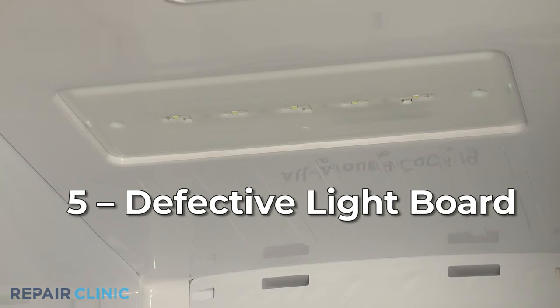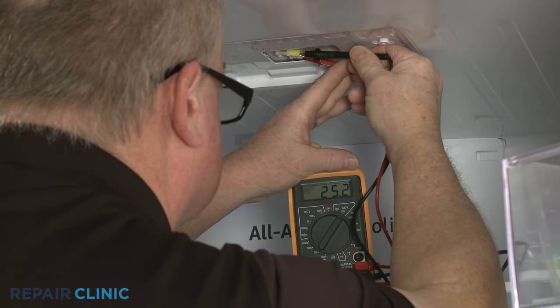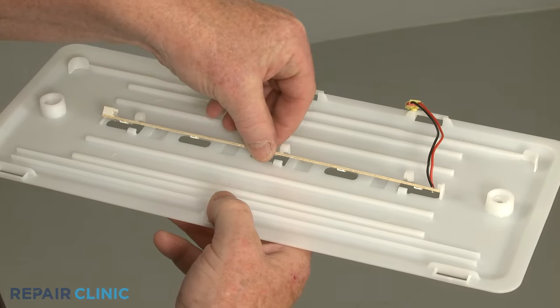If your refrigerator uses a light board instead of a bulb, the board could be defective. Use the multimeter to determine if the board is receiving voltage. If it is but the light board doesn't work, you will need to replace the component with a new one.